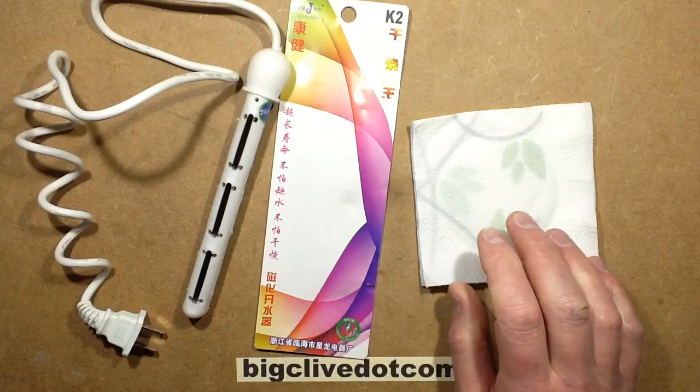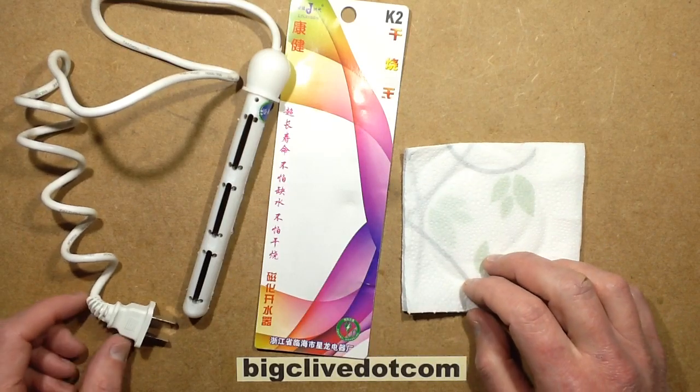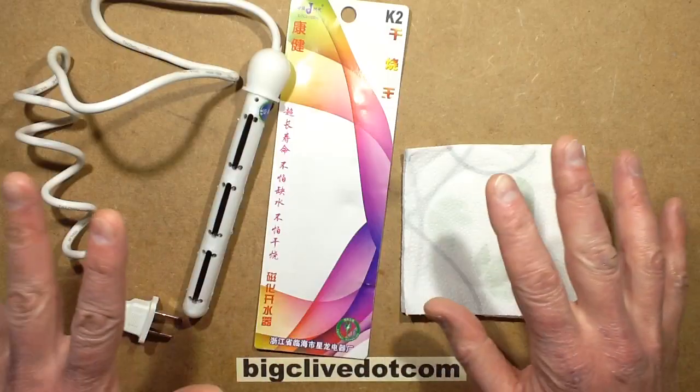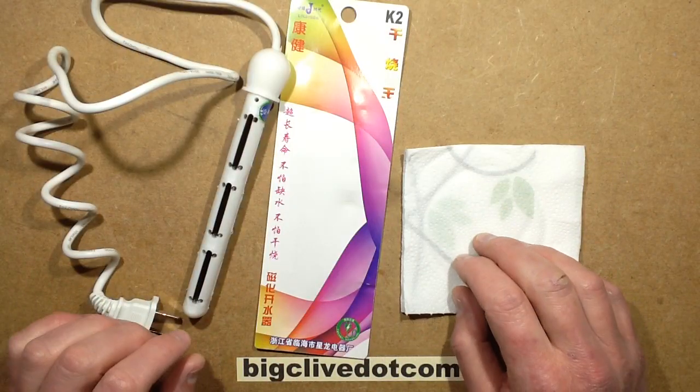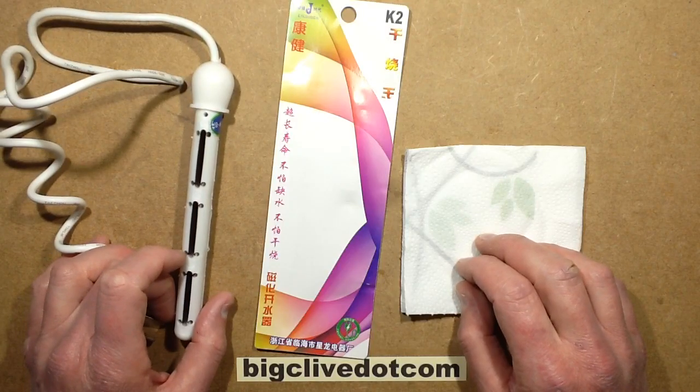I featured a video recently about me throwing a kettle element into my bath to heat it up - very silly. I did say don't do this, it's really deadly. And someone said, oh yeah, in India and China they've got these little cup heaters that basically stick mains voltage into the water and it heats it up.